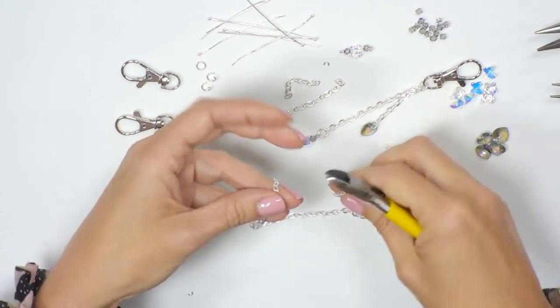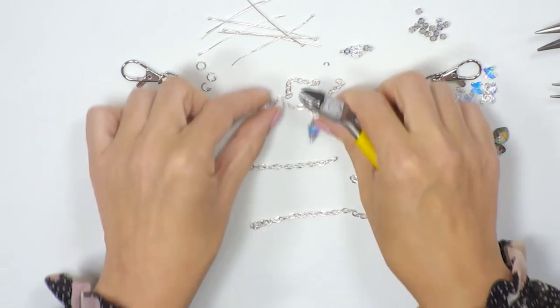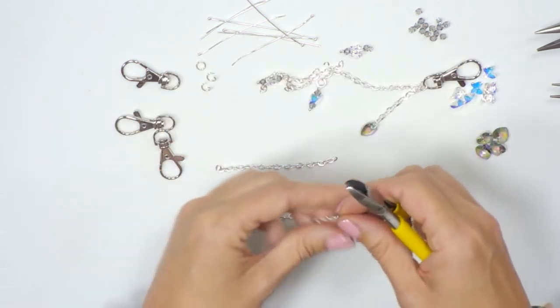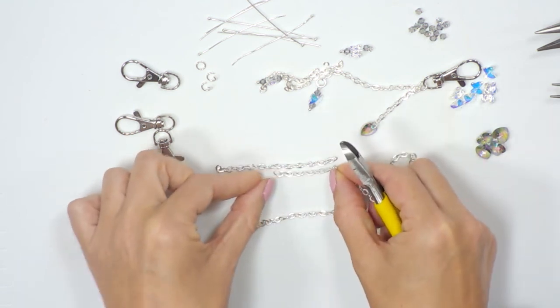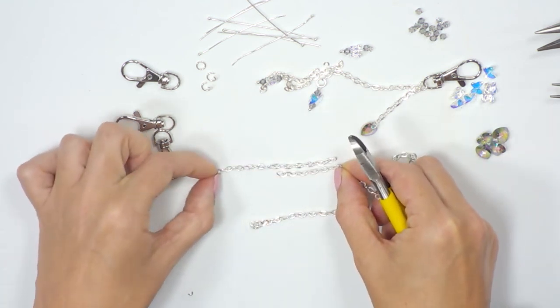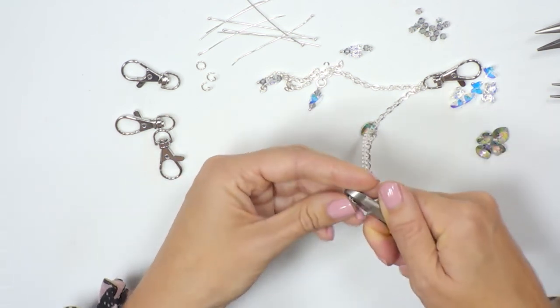I'm going to cut through and I've got my six centimeter length of chain. I'm going to do exactly the same but with the shorter length, so I can pop it up against the length I've just cut, aim for about halfway, and cut through.